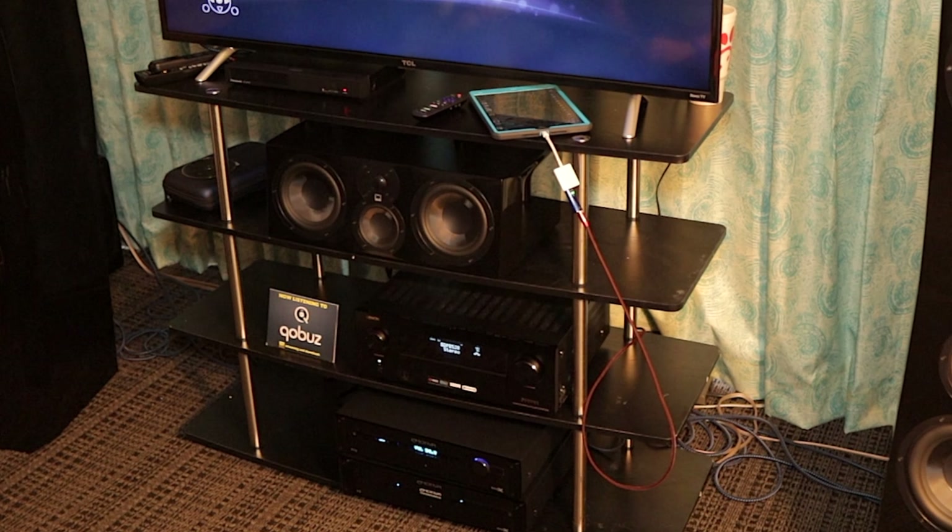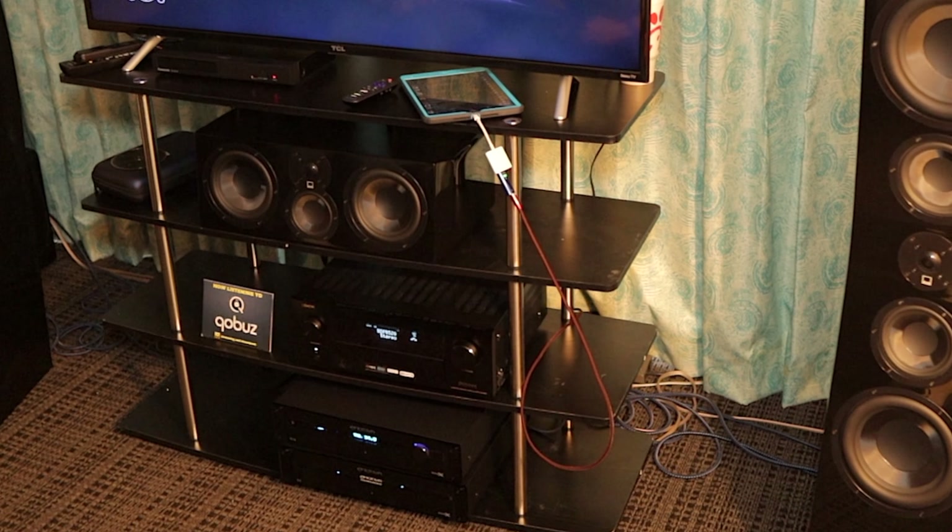The fun part is, usually when you demo speakers you pick stuff they're stronger in and you want to use that. But we're actually just taking requests because they're acquitting themselves really well with stuff we've never even heard. So that's been a lot of fun.